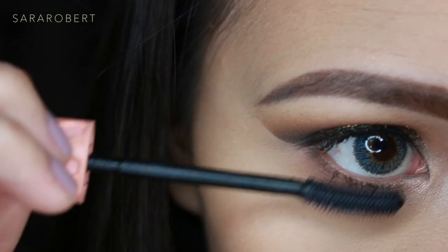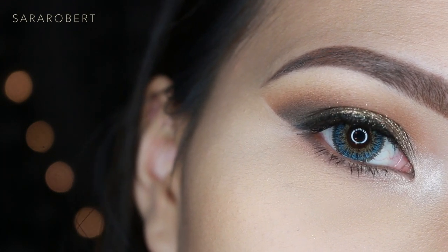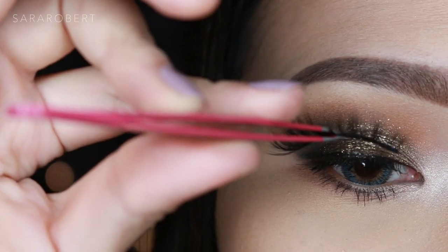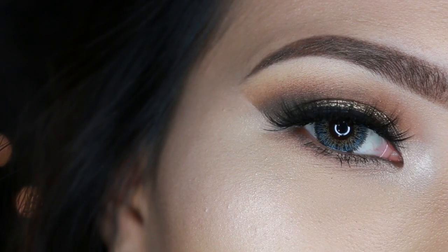You can stop right here if you don't want to wear false lashes, but you know me — I love dramatic eyes — so I'm going to pop these lashes on. And this is the finished look! I hope you guys liked it. Please give it a thumbs up if you did, don't forget to subscribe, and until next time, bye!